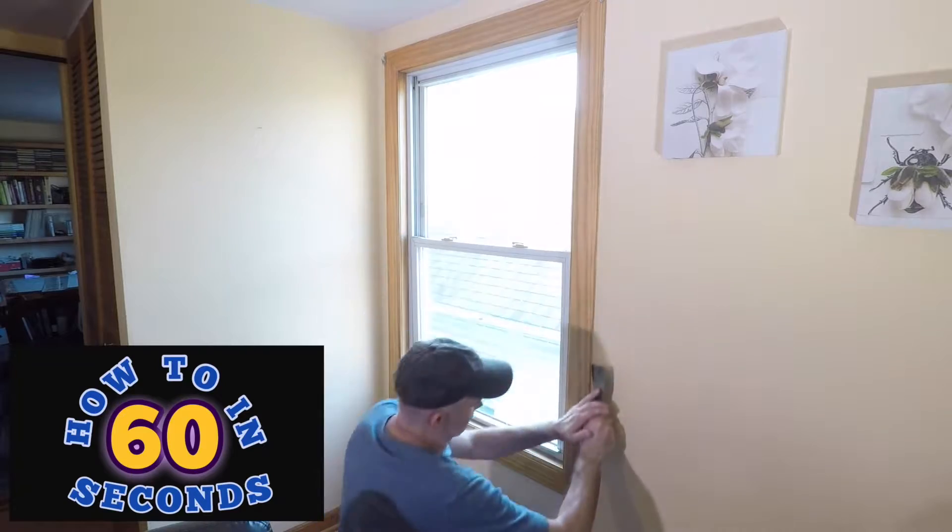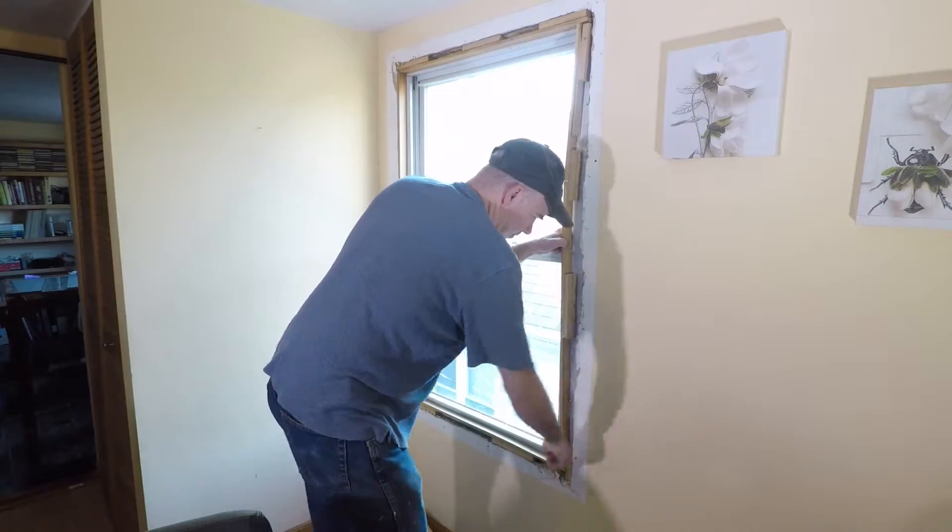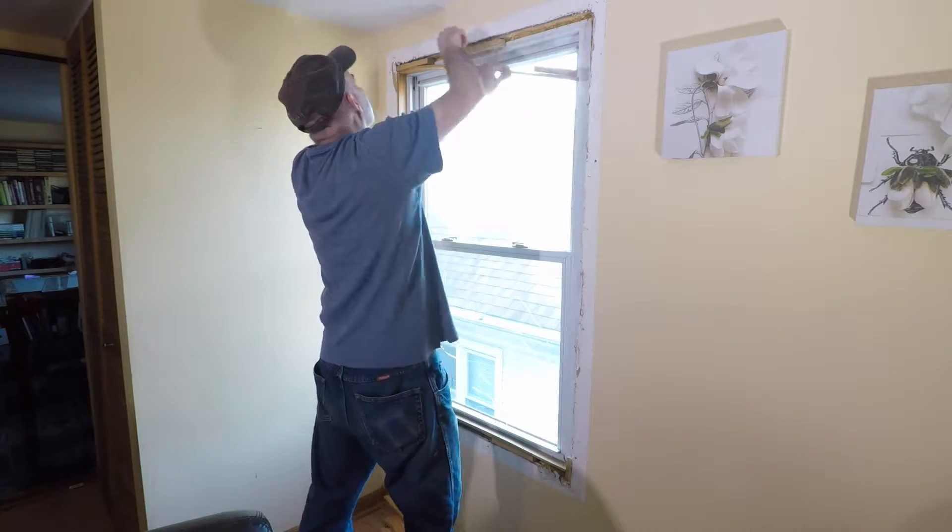I start this double pane window replacement by cutting the dried paint along the edge with a putty knife. Remove all the trim, shims, and wood surrounding the window.